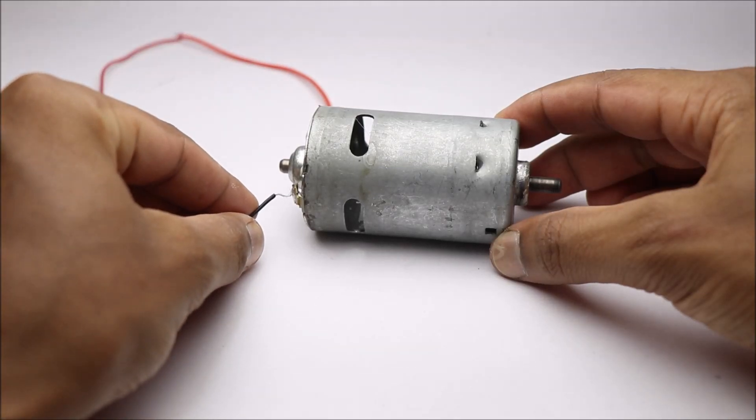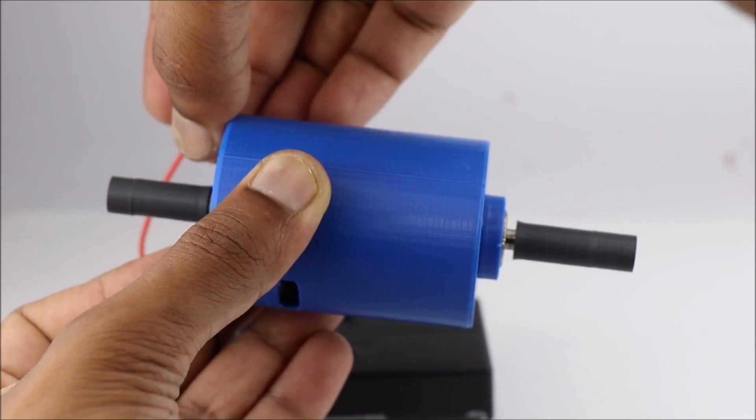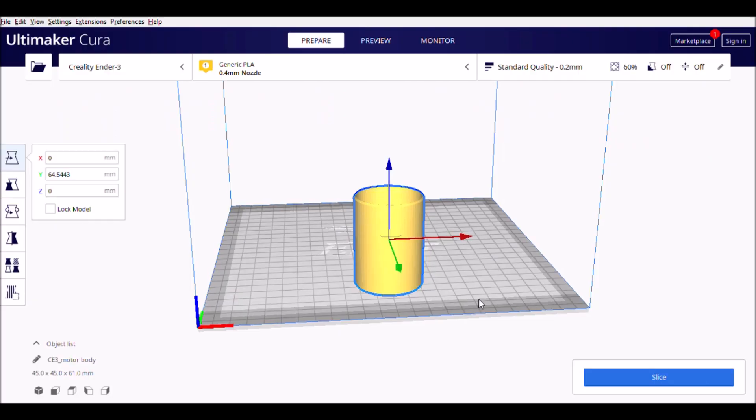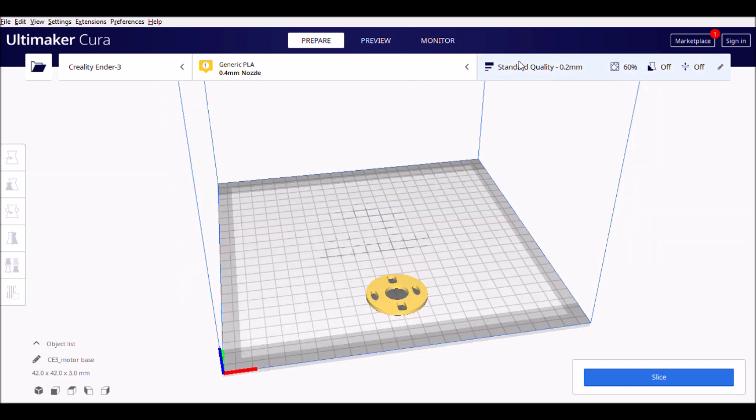Hello friends, in this video I will show you how you can make this 3D printed dual shaft DC motor. I have given links to all of the design files in the description box below. You can use the following settings to print the parts.